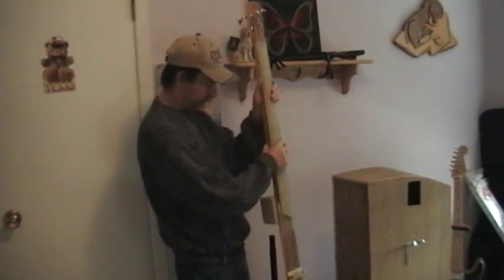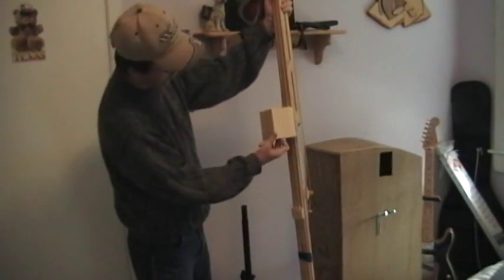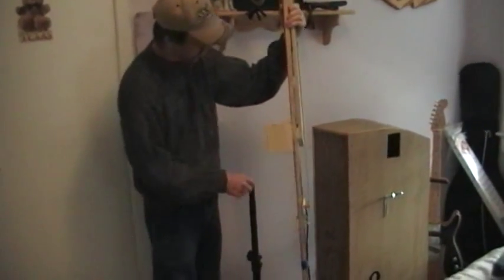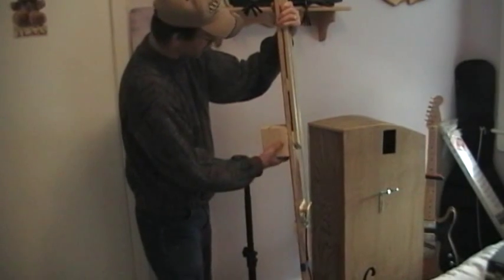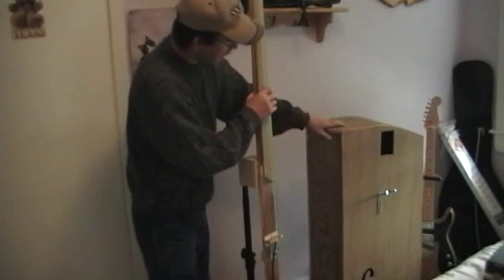So there you have it. This block in the back has a hole drilled in it, obviously for the music stand. The block also provides a way to anchor into the body.